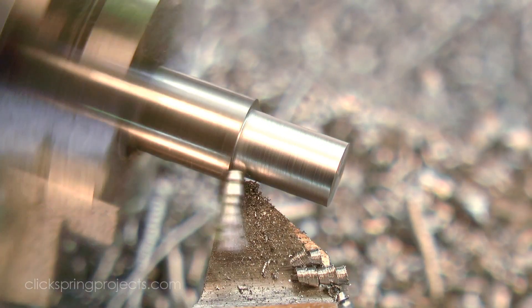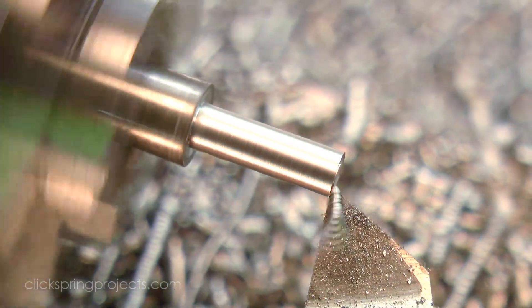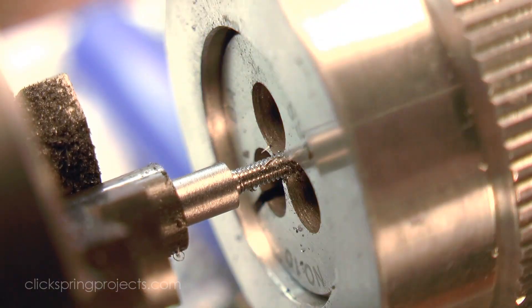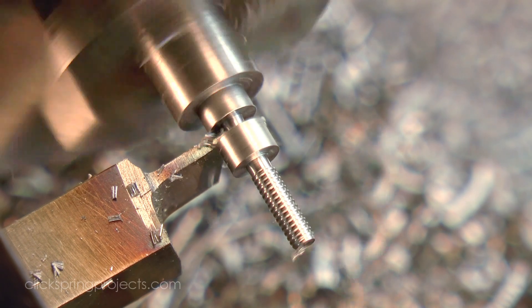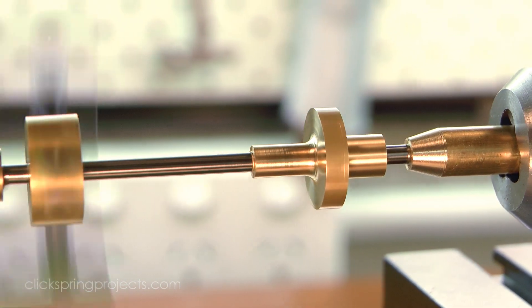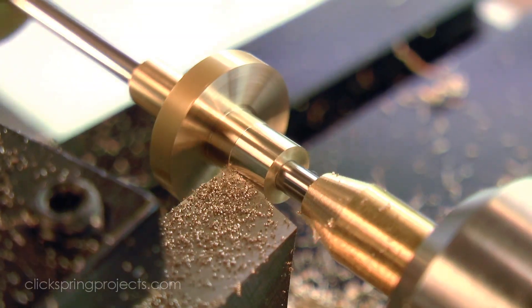It's also worth keeping in mind the small parts that you intend to make too. You can certainly make small parts on a larger lathe, but the feel through the handwheels on a small lathe is so much lighter and delicate, and it really does influence the way that you make the cuts. So while you do want to give yourself a bit of room at the upper end of the machine's capabilities, and it is tempting to just go for the biggest lathe that you can afford, the scale of the machine should match the scale of the parts that you intend to make.